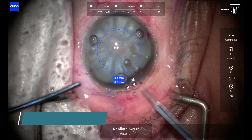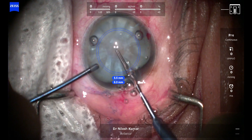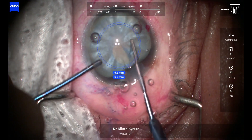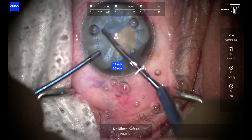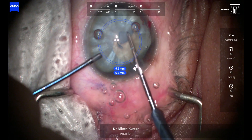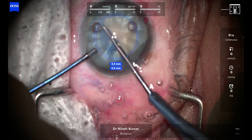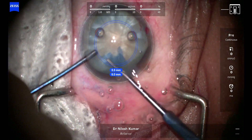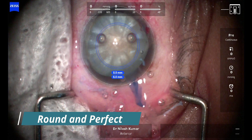So once we have massaged it thoroughly, we use the Haldipurkar forceps — an excellent micro rhexis forceps that goes in through the main wound and doesn't make the AC collapse because it is not pressing too much on the wound lip. We are now doing the capsulorrhexis. You can see it's a perfect 5.5mm rhexis; there is no chance of runoff.